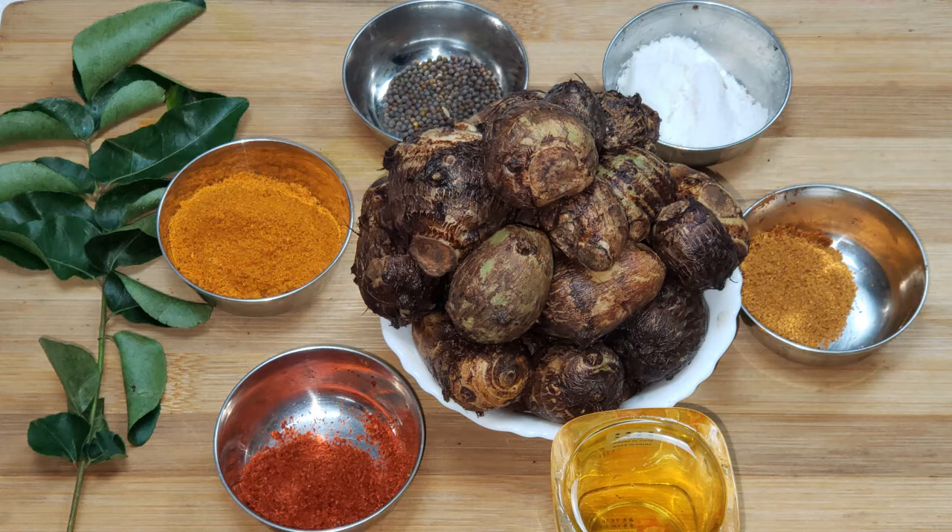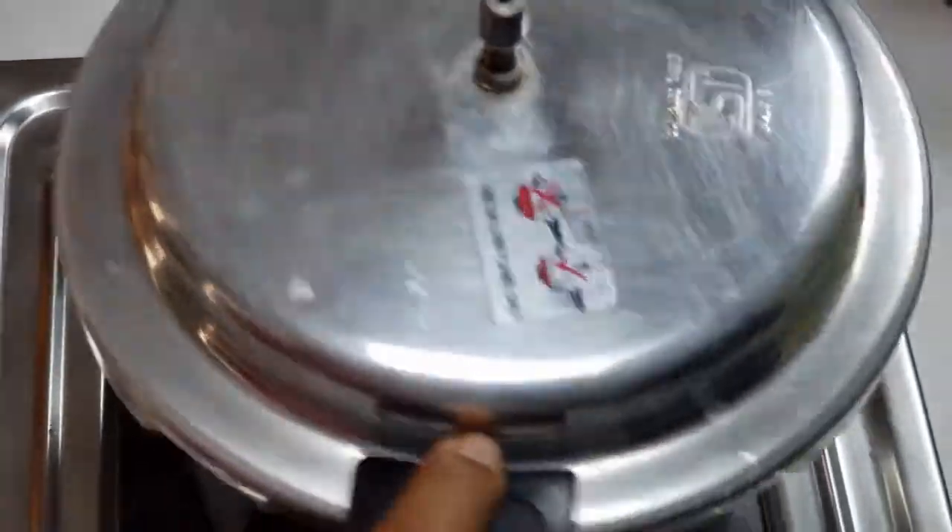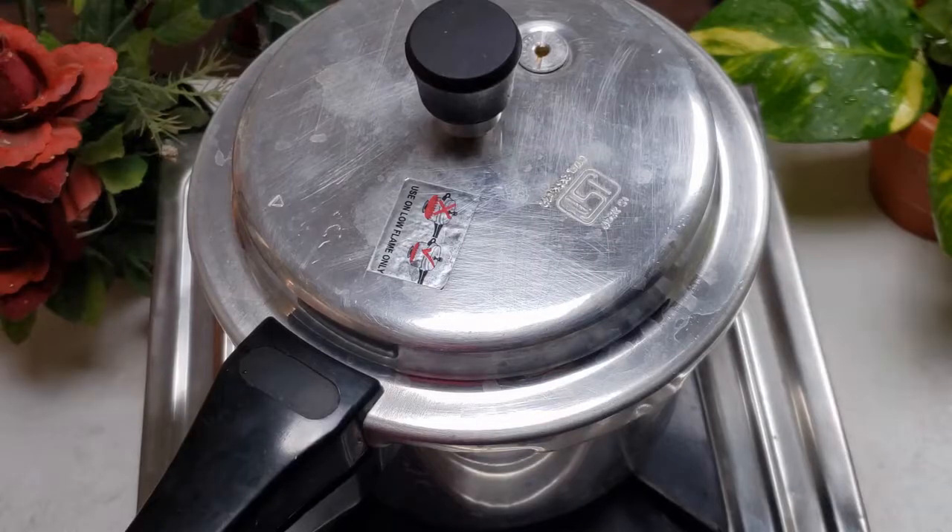We will go to the video. First, let's take nice chapans. Put chapans in the cooker. Put a moon vessel.